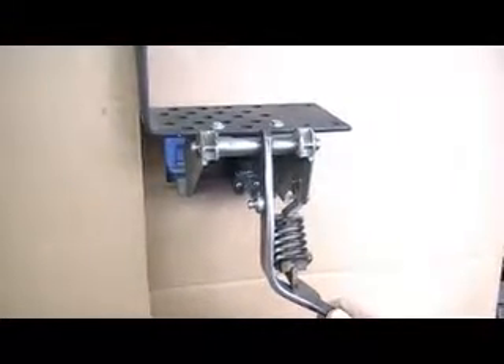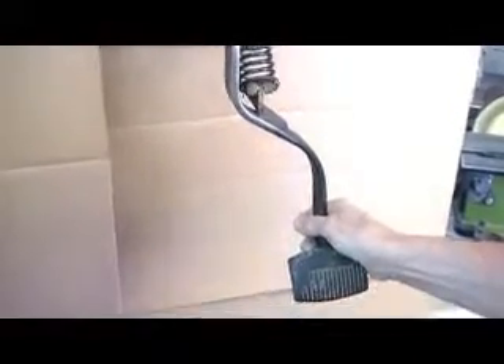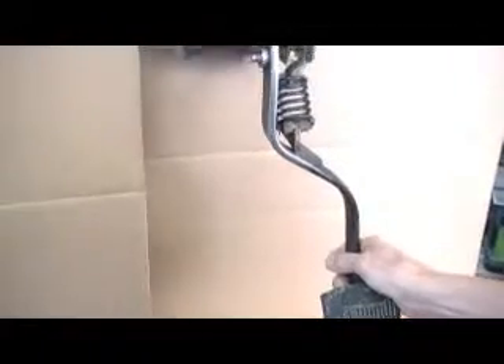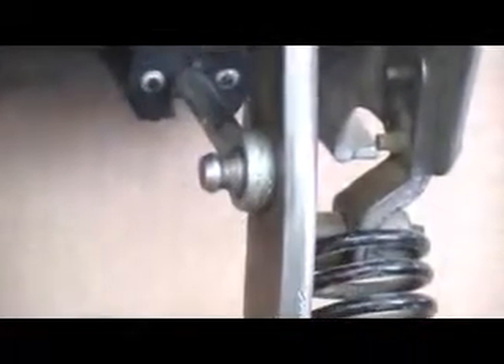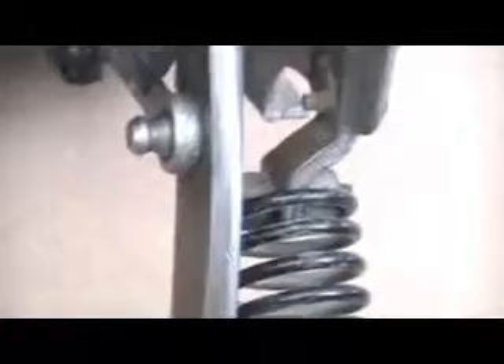We're looking at a 2000 clutch bracket assembly. This is actually off my 7.3, but the V8s are the same. When your bushing wears out in your little eye here, you lose a lot of your throw. See how much slop is in there. You lose that throw and then your clutch won't disengage and you just don't have the travel to get your rig in gear.